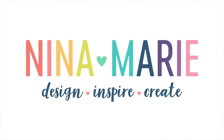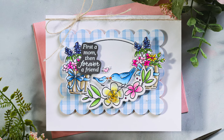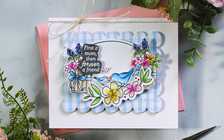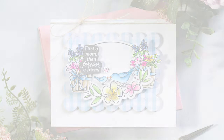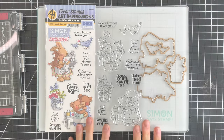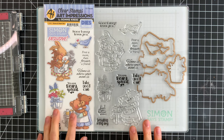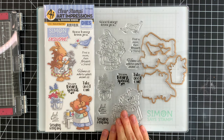Hey there everyone, it's Nina. Thanks for joining me today. I'm very excited to be introducing to you our very special exclusive stamp and die set with Art Impressions. This adorable set is called Home and Heart and it has a series of sweet images that are perfect for making cards to give to your mom or to anybody for any time of year.